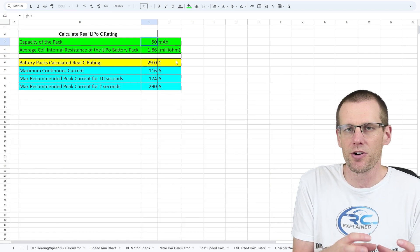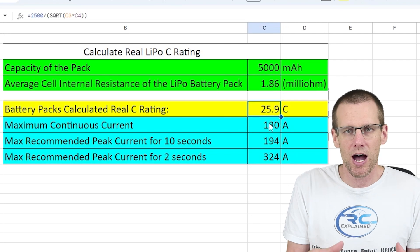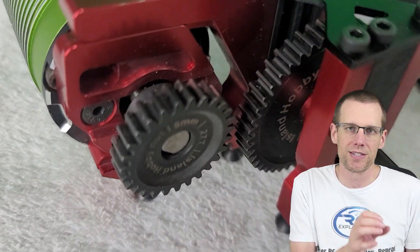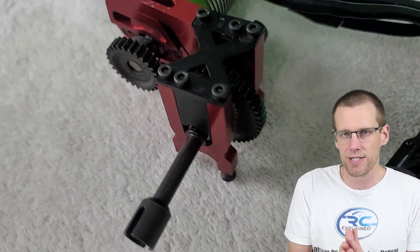Gearing is not the most expensive item on a radio controlled top speed run car. However, gearing adds to that system, and because of this, it is definitely one of the components that is very necessary to make sure it is up to the task.